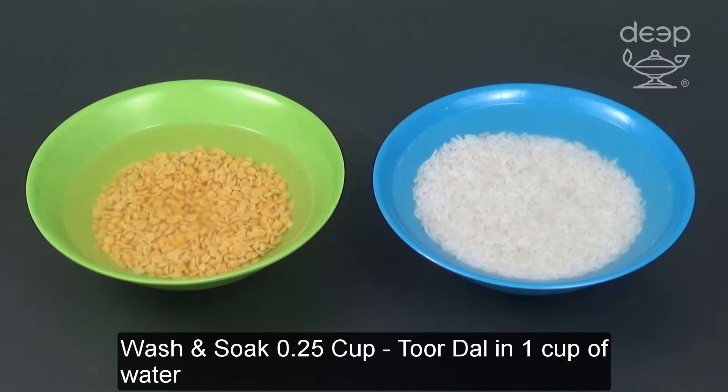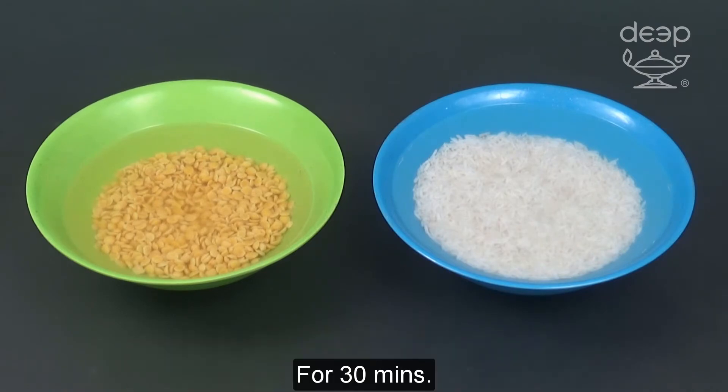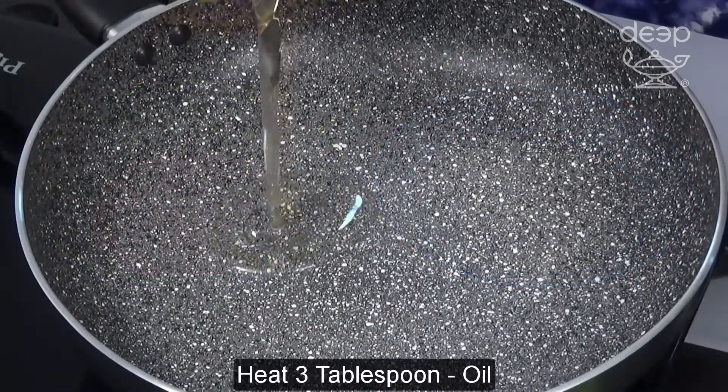Wash and soak tur dal in one cup of water. Wash and soak rice in two cups of water for 30 minutes. Heat oil.